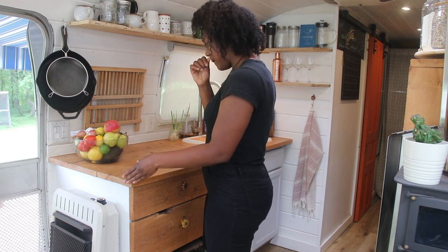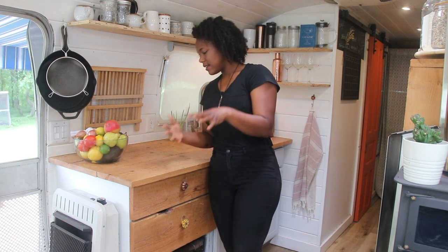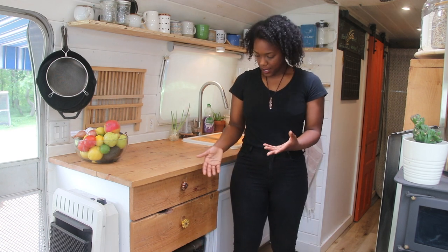This is our oven. If you go back to one of our old tour videos, you'd see that we had a big stove that used to be right here, but it just took up so much space and we didn't have a lot of counter space, so we got rid of that and we ended up switching it out for this convection oven.